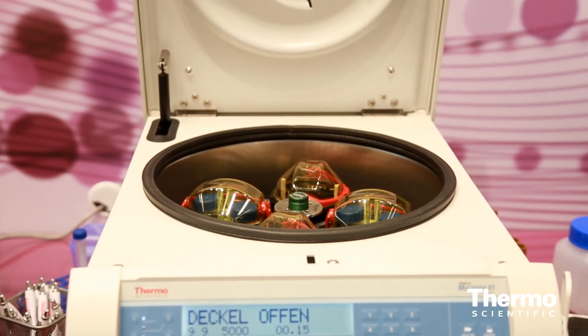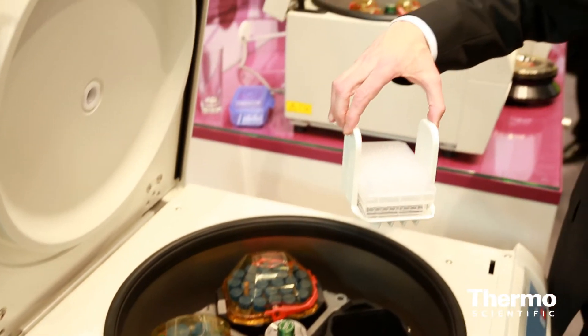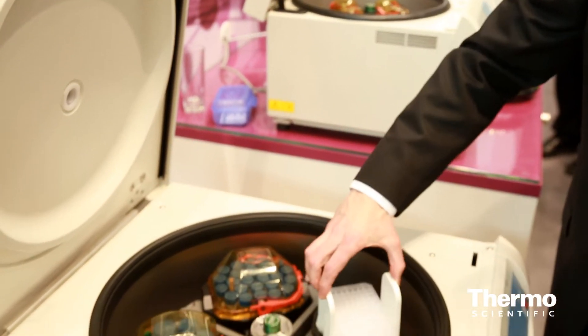We're now able to spin microplates directly in the bucket, so there's no additional buckets or carriers that you need to purchase. And that's 24 plates in one machine.